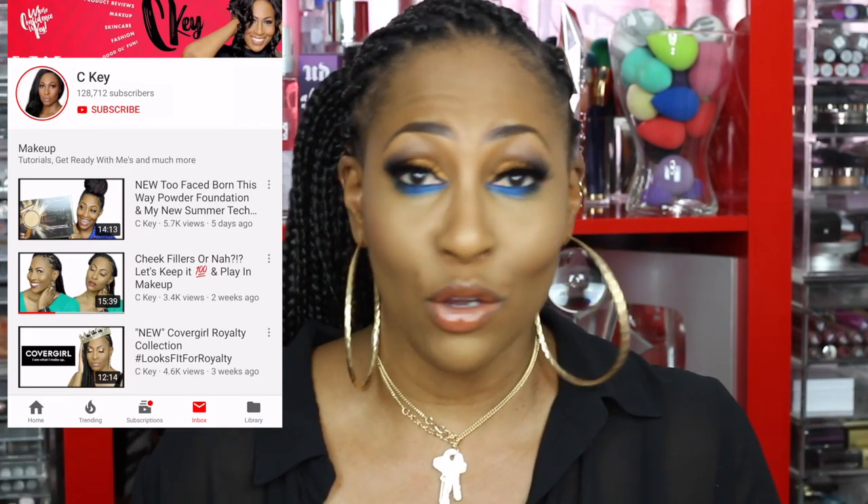Thank you guys so much for watching — I appreciate all your support and your ministry. Thank you for liking, sharing, and telling someone about the channel. Thank you for the feedback and for letting me know this channel has stepped your makeup game up. I started this YouTube channel seven years ago to give back to the community because I pulled so much from it. When I see your comments and you let me know my videos have had an impact, it puts a huge Kool-Aid smile on my face. Have an awesome blessed day and I'll see you sooner than you think.